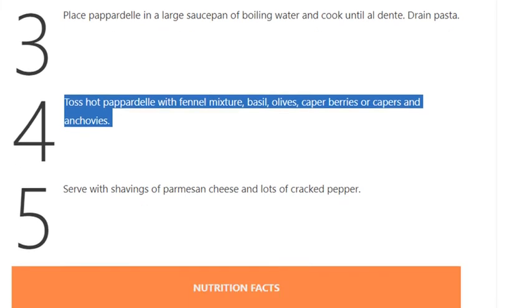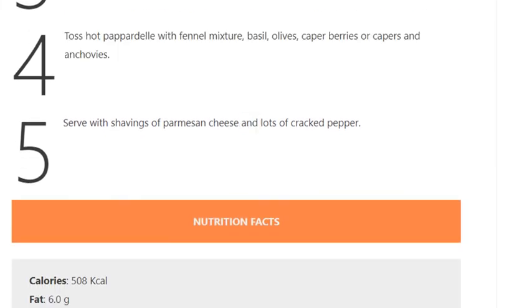Step 5: Serve with shavings of parmesan cheese and lots of cracked pepper.